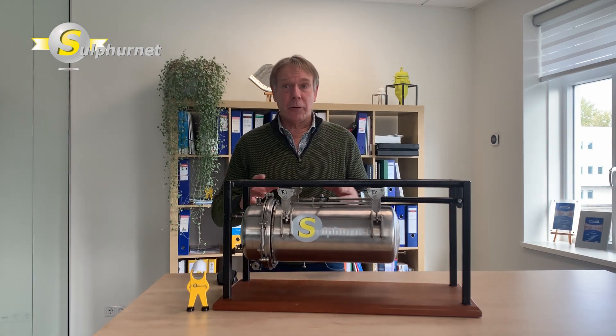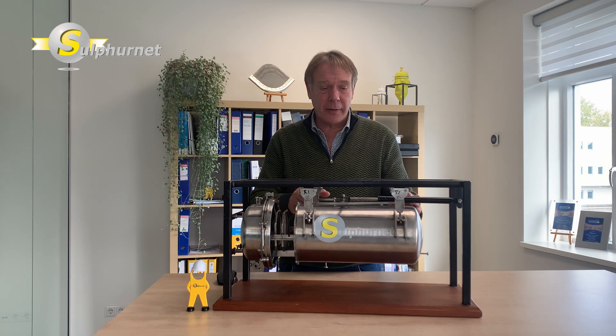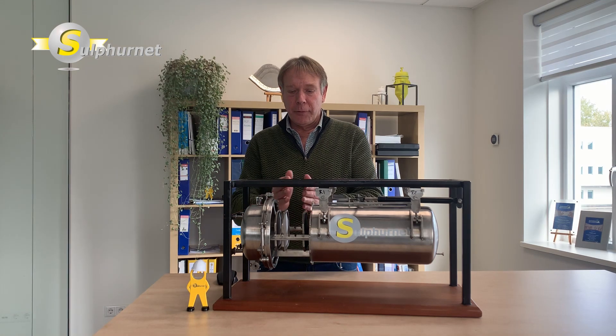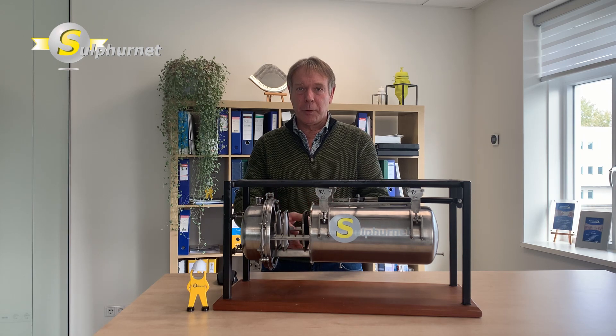There are many more industrial applications in the chemical processes industry where this filter is applied. The main feature of this filter is the tank retraction. When you open the filter, the tank is retracted and the head remains in place. The fixed head is connected to the leaves and the filter tunnel remains stable.